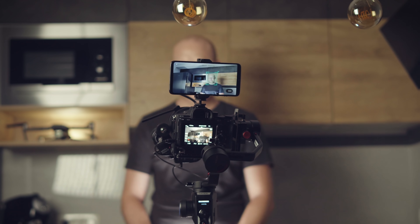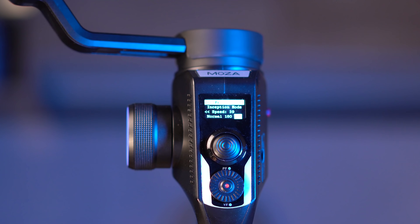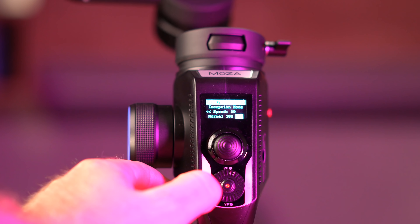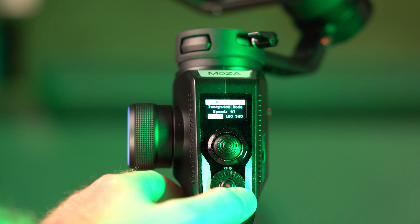The Moza Aircross 2 comes with a really great dedicated Moza Master app, and you can access some advanced modes — like the mimic control — where you can control all axes of the gimbal using the built-in gyroscope of your phone. This expands your creativity and opens up new ways to shoot.